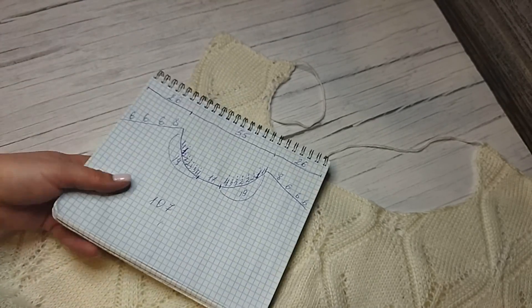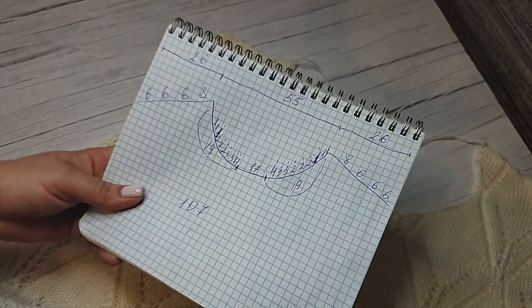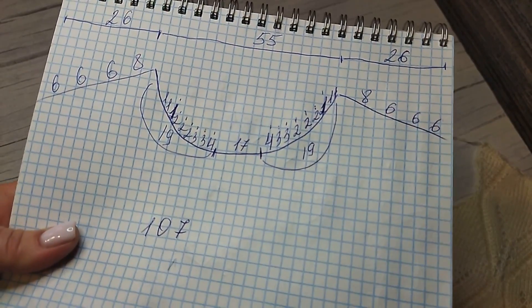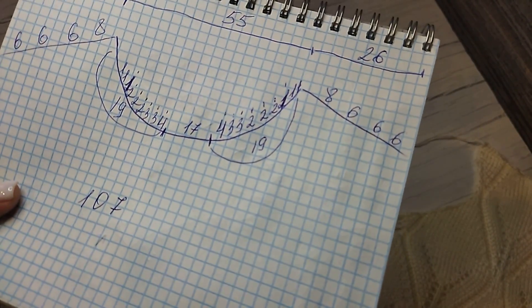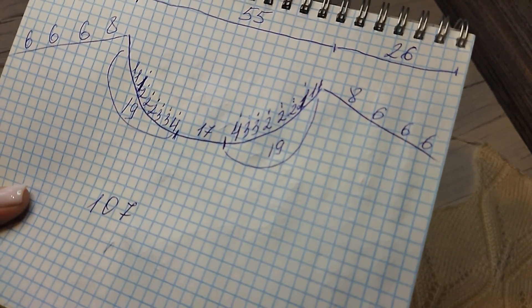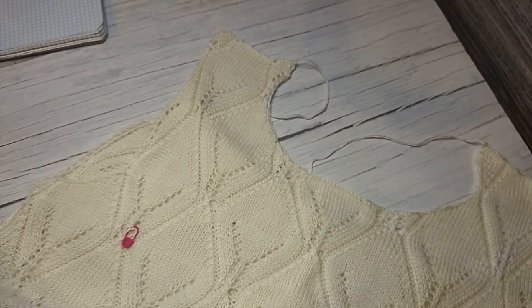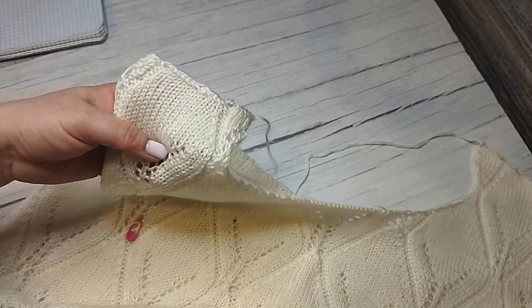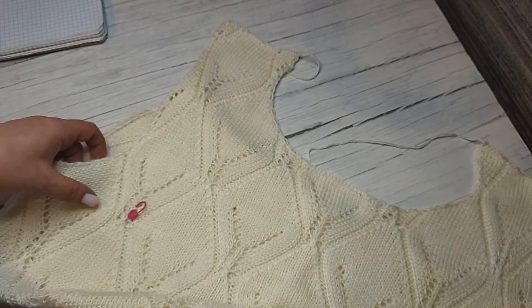Вот такое у меня случилось, но я не могла не записать и не показать такую красоту. Даже очень было жалко. Я уже всё связала и отпарила. Если бы не отпарила детали — распустила бы. Но отпаренную пряжу я уже никогда не использую, не распускаю — она будет ужасно выглядеть.